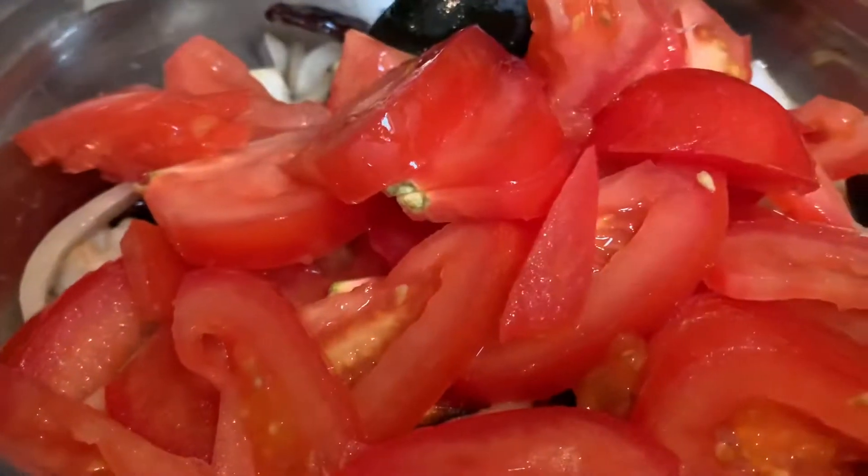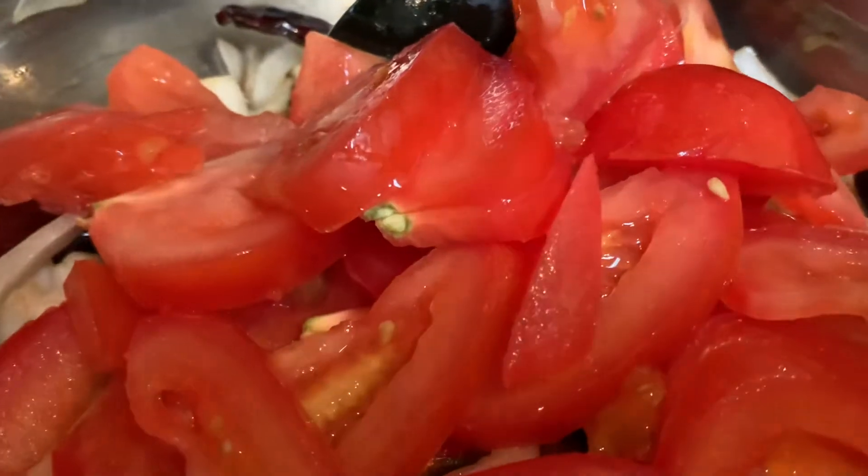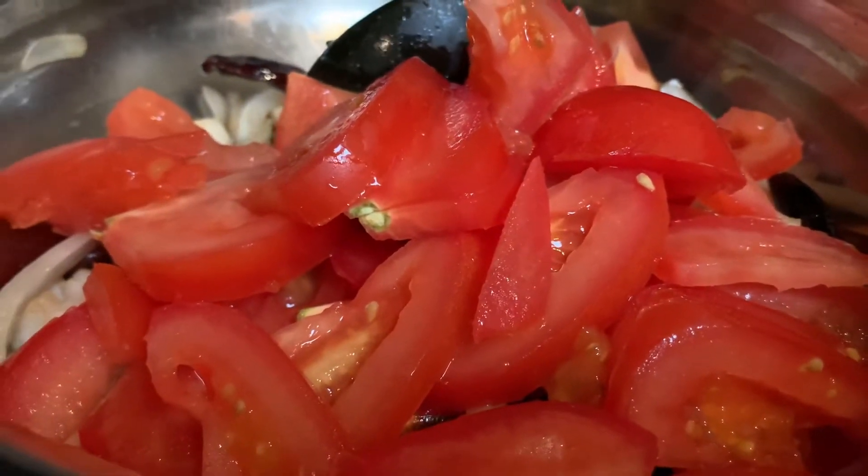Now all the chopped tomatoes — again you can roughly chop them, don't have to be fine. All goes in.